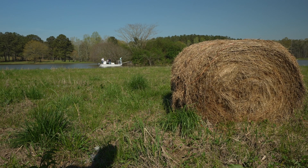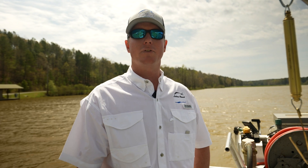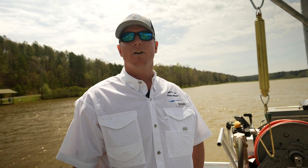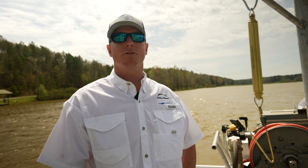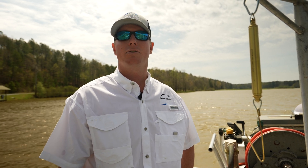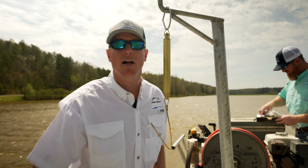Hello everyone, I'm Lee Shek, one of the fisheries biologists with Loco Lake Management. I just did an electrofishing assessment. I have a few fish in the live well here. I'm going to take a look at them, identify a couple of species, and do some length and weight measurements. I'm also going to take some genetic samples on the largemouth bass to establish a genetic profile and a baseline for the fishery.